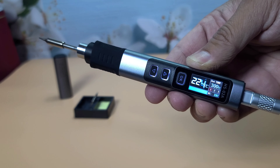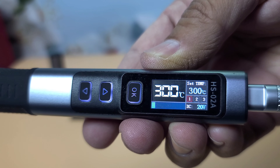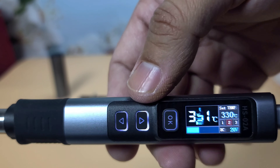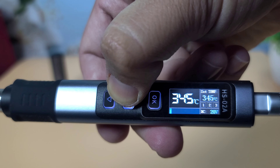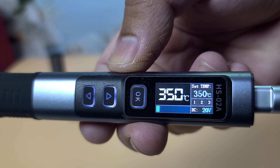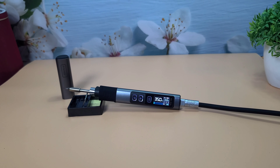Turning it on, the display lights up immediately. I'm setting the temperature to 350 degrees Celsius, which is a common setting for most soldering tasks. Let's see how long it takes to reach the set temperature. Wow — it reached 350 degrees Celsius in just under 30 seconds! That's impressive!